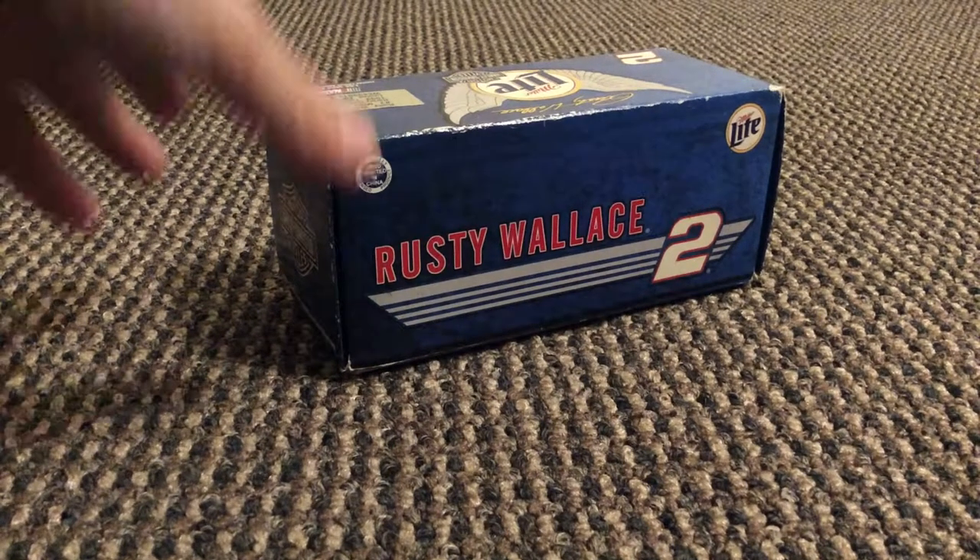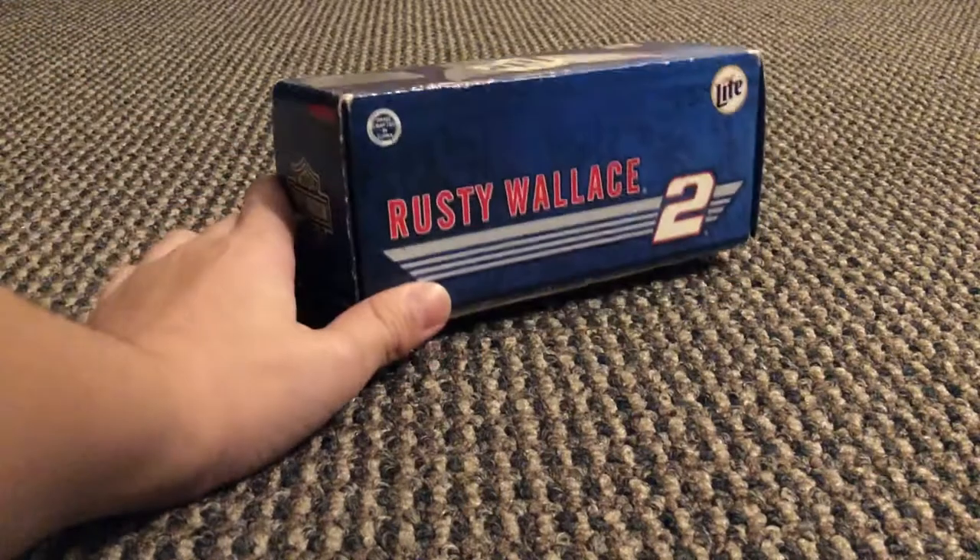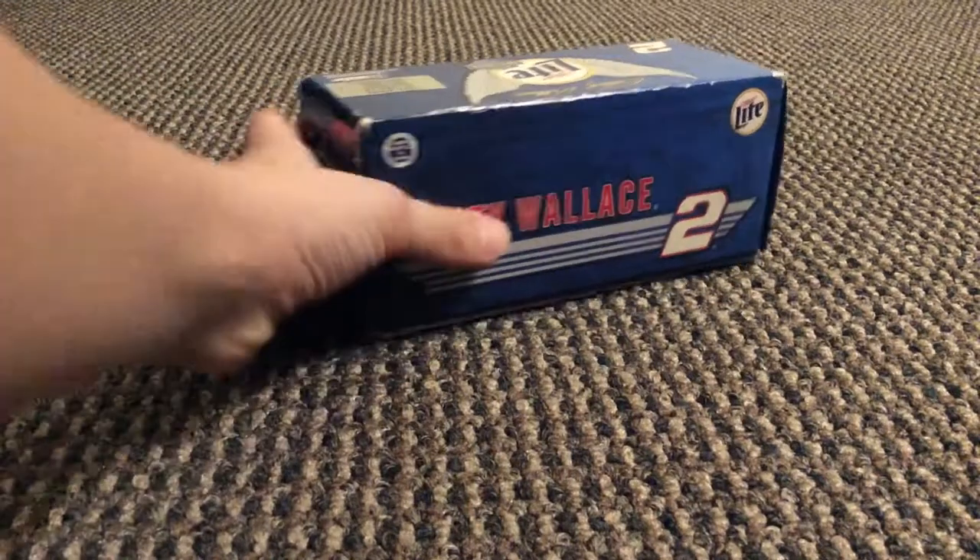Hey guys, what's going on? I want to send out a review of Rusty Wallace's number two in the light scheme.